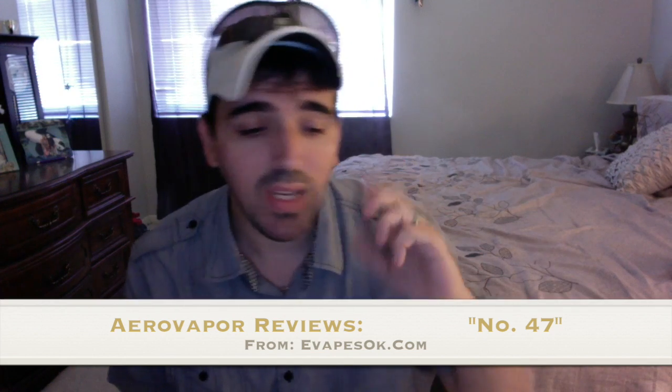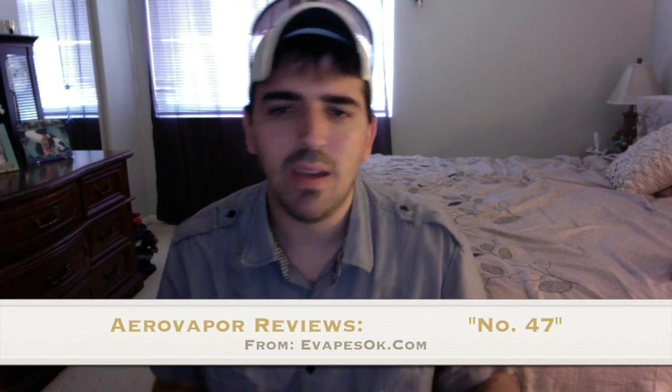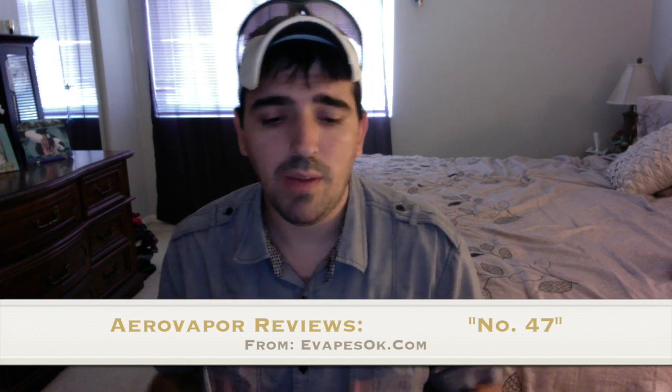What's up guys, it's Chris from dav1d on ECF, aerovapor on YouTube. I'm not really on ECF that much these days — just not really my thing. I've got so much going on. I'm more on Facebook, and I'll put my link in the description so you can find me.